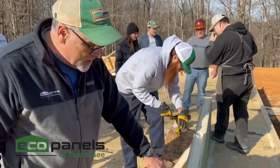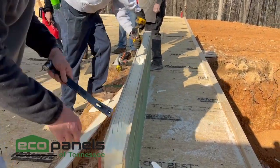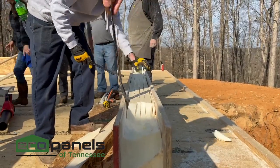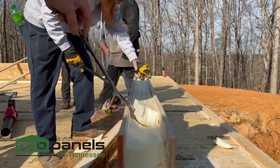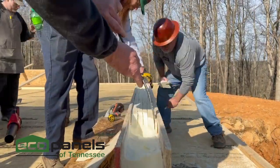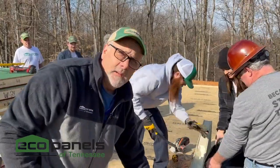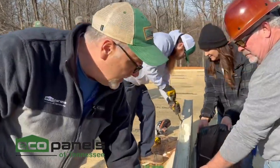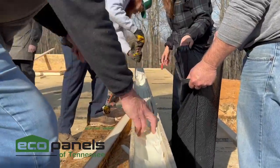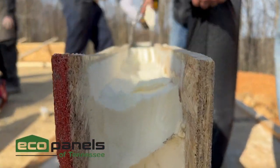Now we're going to remove this foam to create a void to adjust for our foundation that was off a little bit. We want to remove an inch and a half. Once you score it, it'll pop right out pretty easy. Now that we've scored the foam, it'll come right out with a little pry bar so that we can create our inch and a half void right here to fit our spline piece in.